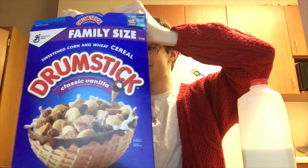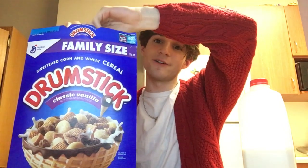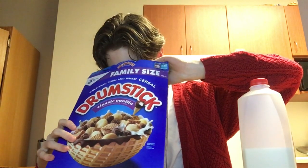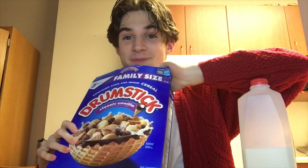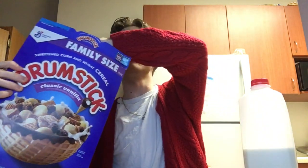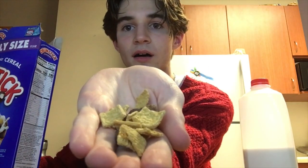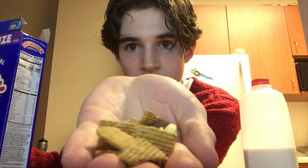So we got the classic vanilla flavor. It's got the ice cream scoop, the cocoa nuggets, and the cone cereal pieces. Let's see how it goes — I've heard mixed reports on these. Smell test: smells like Play-Doh. I've never been one for eating Play-Doh, so this might be appetizing for some. Let me take out a handful — all you see is the flakes. These kind of look like Cinnamon Toast Crunch flakes without the frosting.